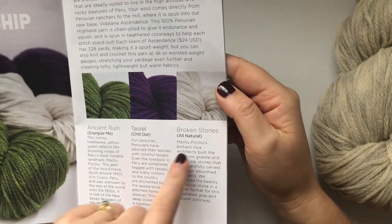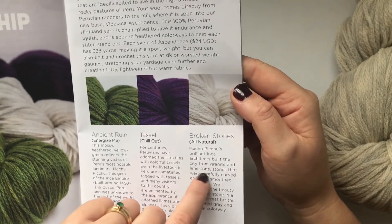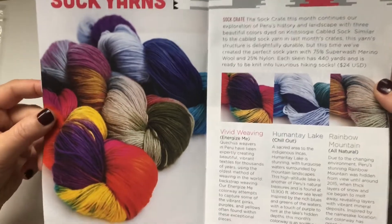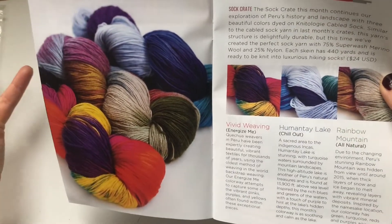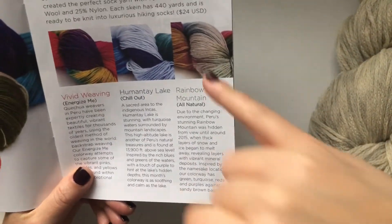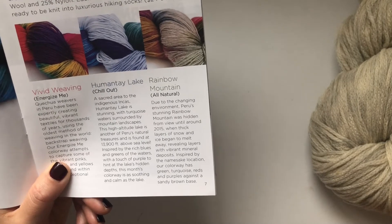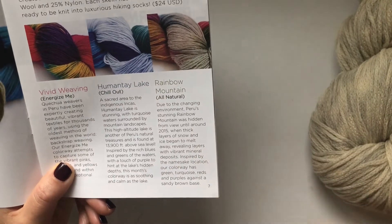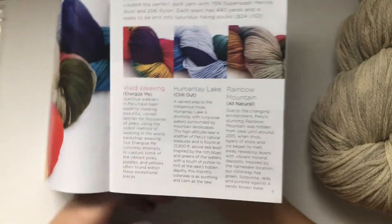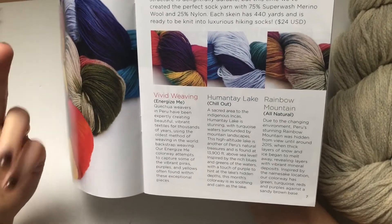We've got the 'Broken Stones' — inspired by Machu Picchu's granite and limestone. Then there's the beautiful sock crate colorway 'Rainbow Mountain': due to the changing environment, Peru's Rainbow Mountain was hidden until around 2015 when thick snow and ice melted away, revealing layers with vibrant mineral deposits. The colorway has green, turquoise, reds, and purples against a sandy brown base, retailing for $24.99. The sock Knit Crate costs $19.99 and you get one of these plus patterns.